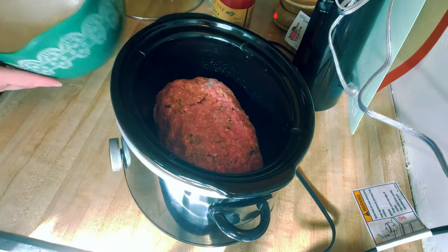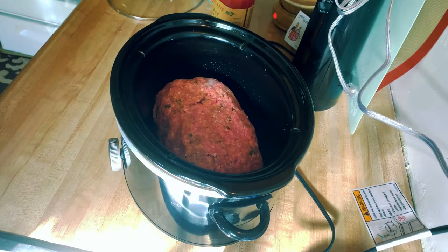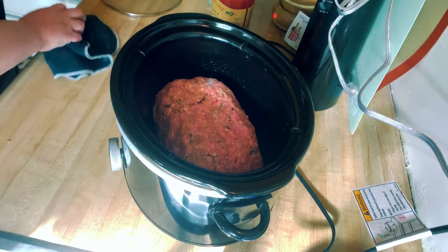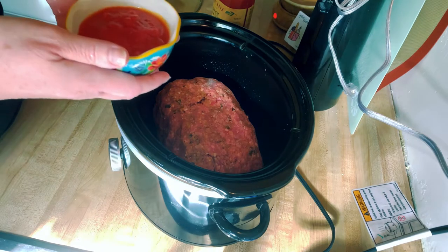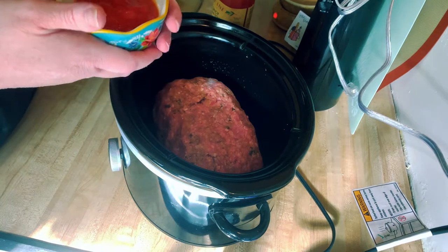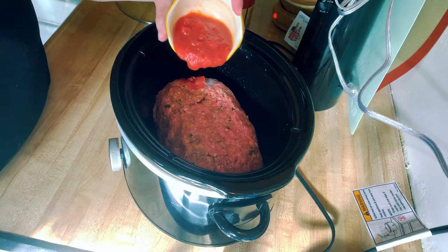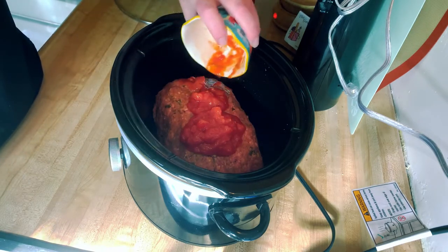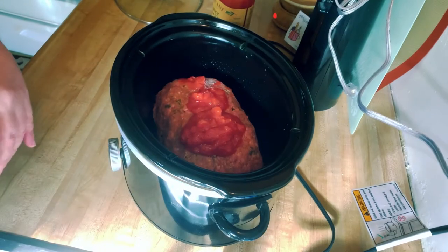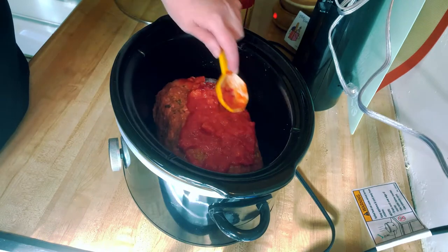I'm going to turn this on low. You're going to cook this for six to seven hours on low. Next, take about three tablespoons of that spaghetti sauce and just dump that right on top, then use a spoon to spread it over the meatloaf.